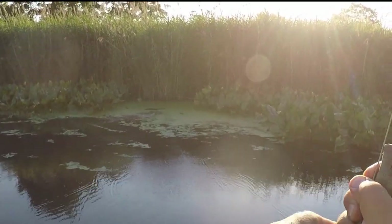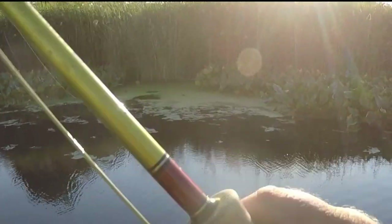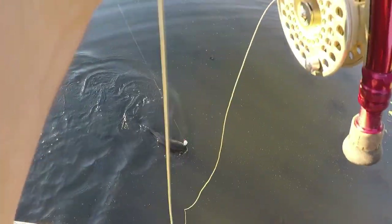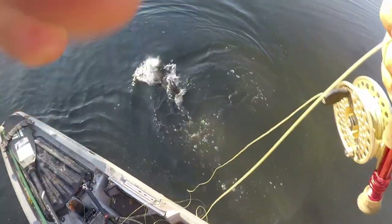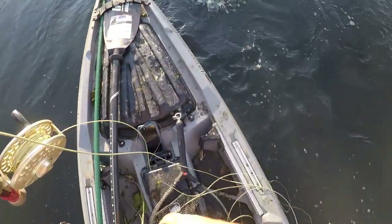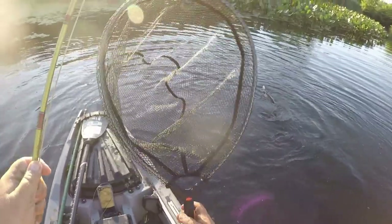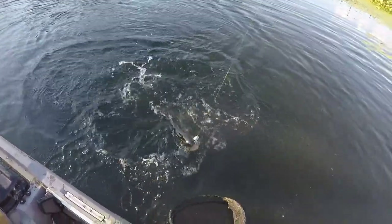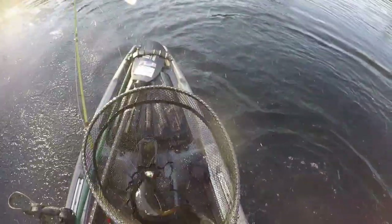Fish on! Nice bowfin. Oh yeah, nice bowfin.